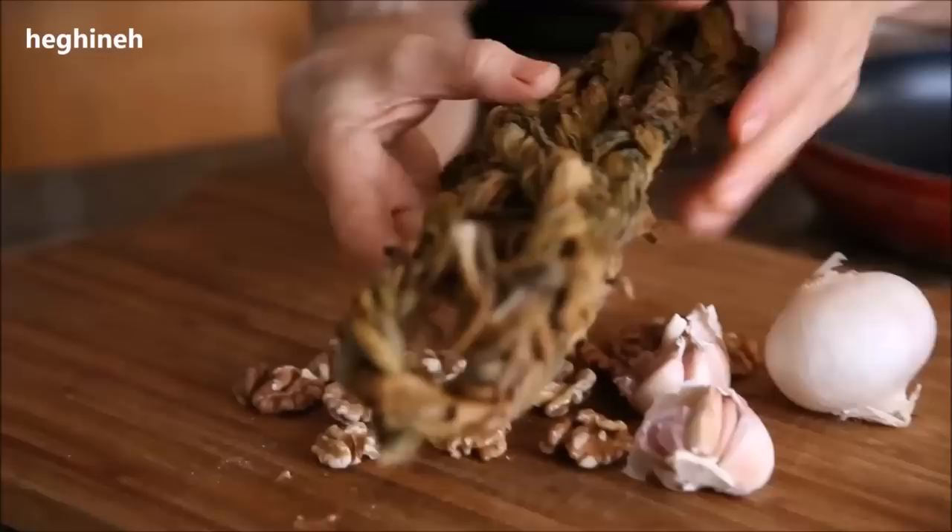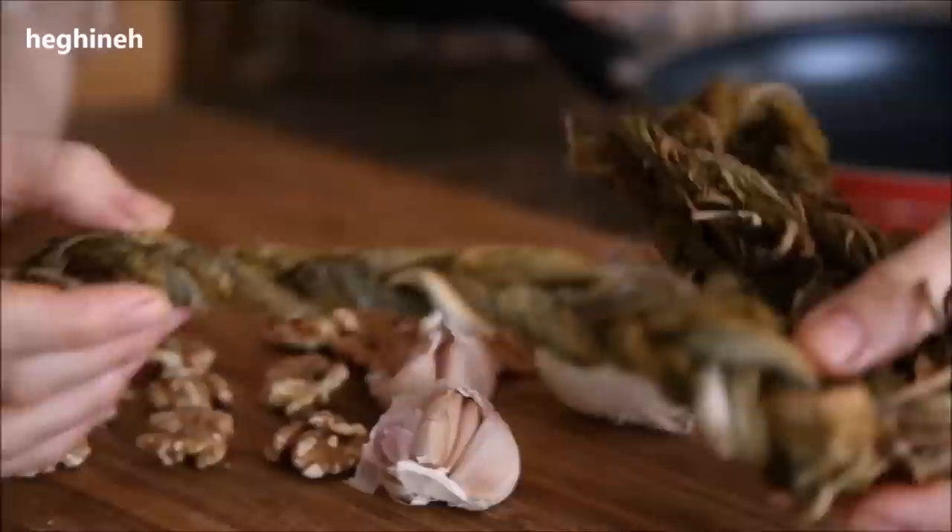Usually in Armenia we gather this herb in summertime, and then we braid it nicely and let it out to dry in the sun for a month. That's why when we're about to cook something with Aveluk or sorel, it's important that you wash it thoroughly. You can't just get and wash the dry herb — you need to dip it in hot water.